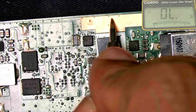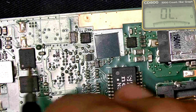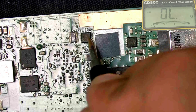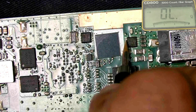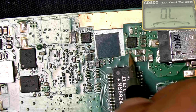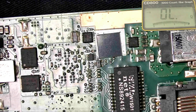No short circuit. Checking positive rail to ground — no short circuit. No short circuit found anywhere. But this MOSFET is not outputting any voltage. Since there is no short circuit but the MOSFET is still not outputting voltage, let's remove this MOSFET and check it again.